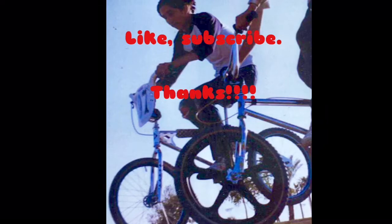Like the video, subscribe, hit the button — you guys know what to do. Later.